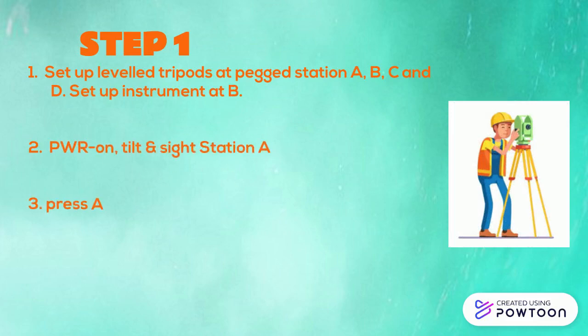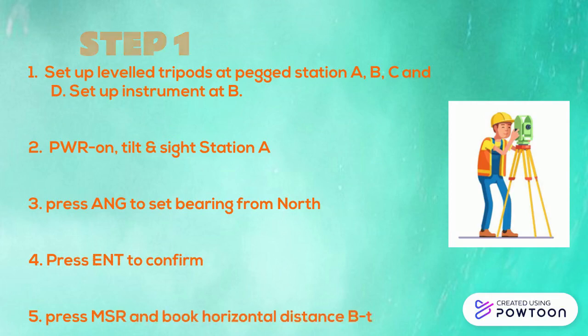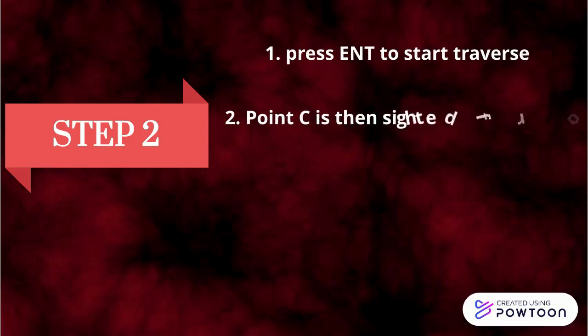Press A and G to start bearing from north. Press ENTER to confirm. Press MSR and book horizontal distance from B to A. Step 2. Press ENTER to start traverse. Point C is then sighted from point B and the horizontal angle is booked.